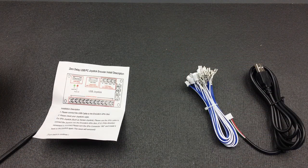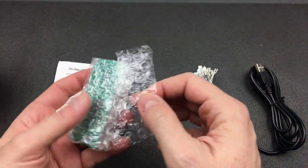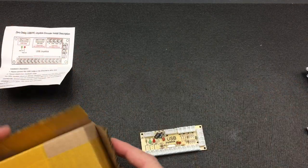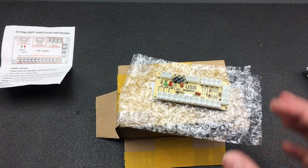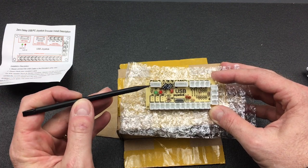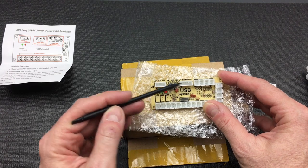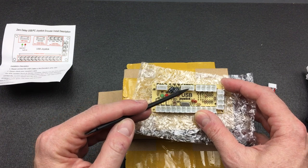Let me open up the board so we can take a look. Here's the small board itself. On the top left corner we have the USB interface which plugs in with a four-pin connector. Across the top we have a connector for a Sanwa joystick — you can use a five-pin ribbon cable to the corresponding connector on a Sanwa joystick. I don't have a Sanwa joystick so I won't be using it.